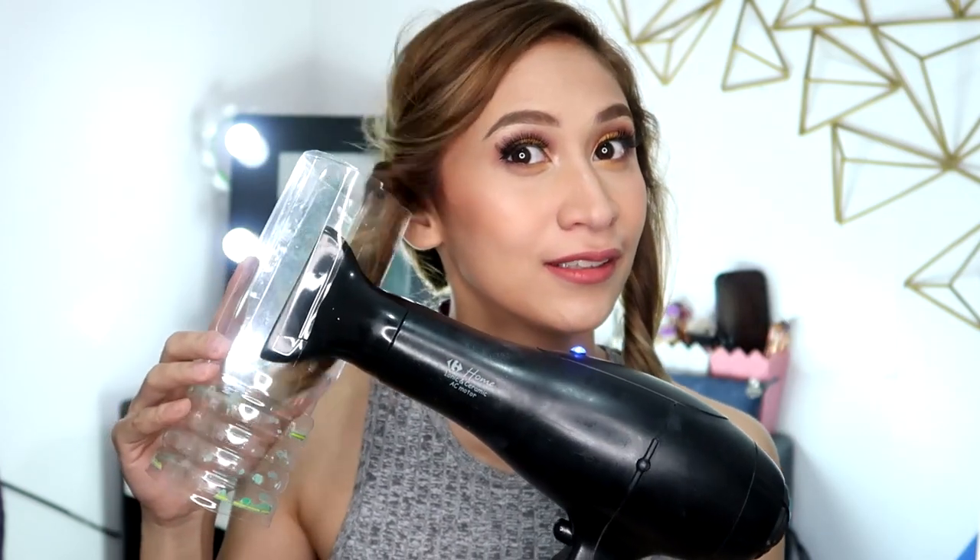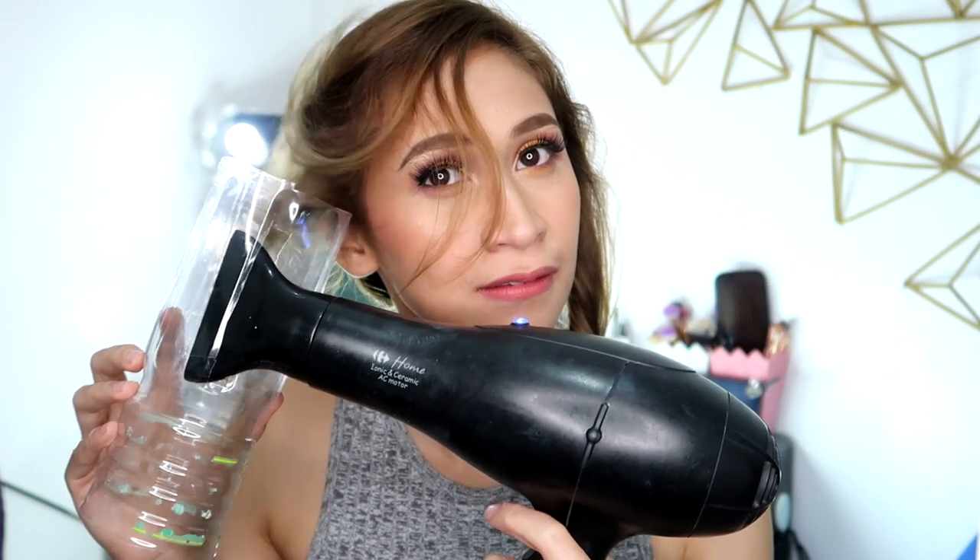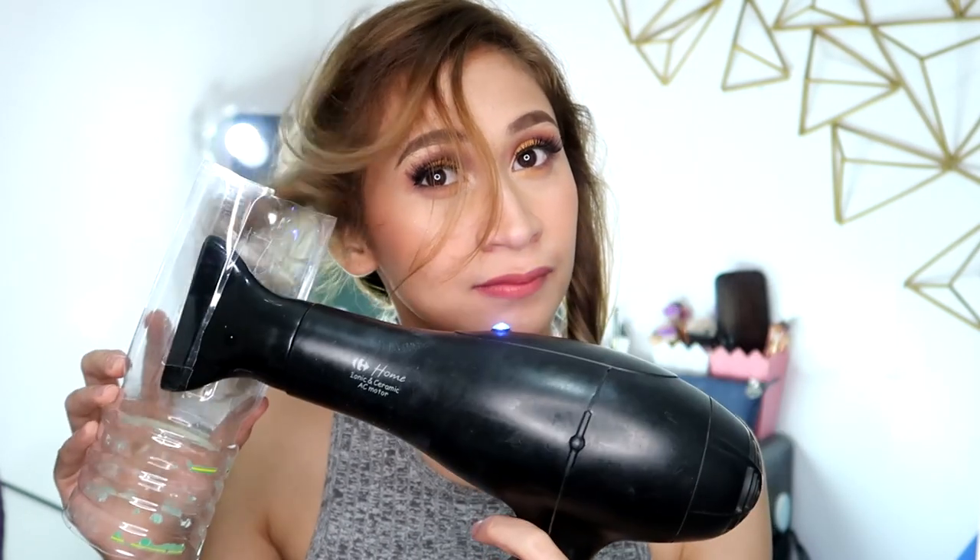Let's try to do the other side. Let's shoot. It is dry. And look at that curl. It's time to unravel it.